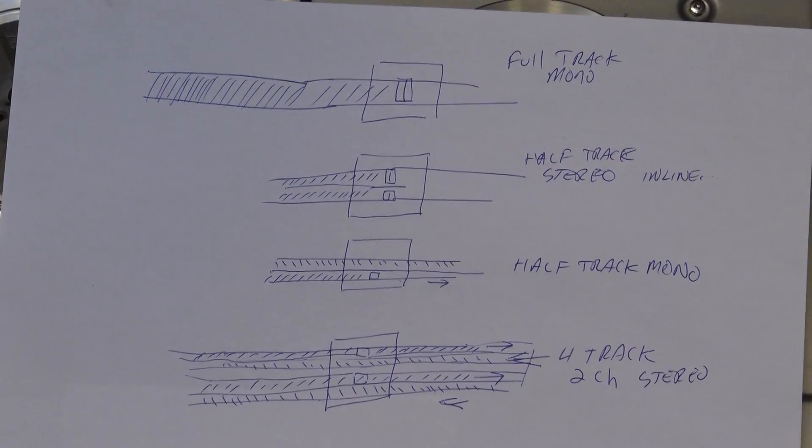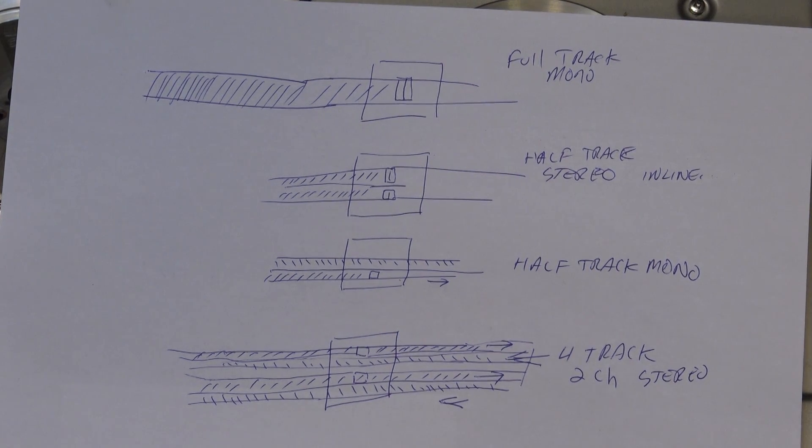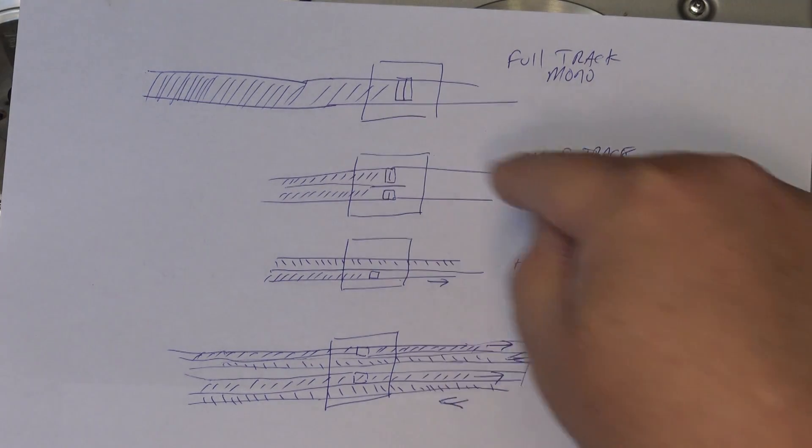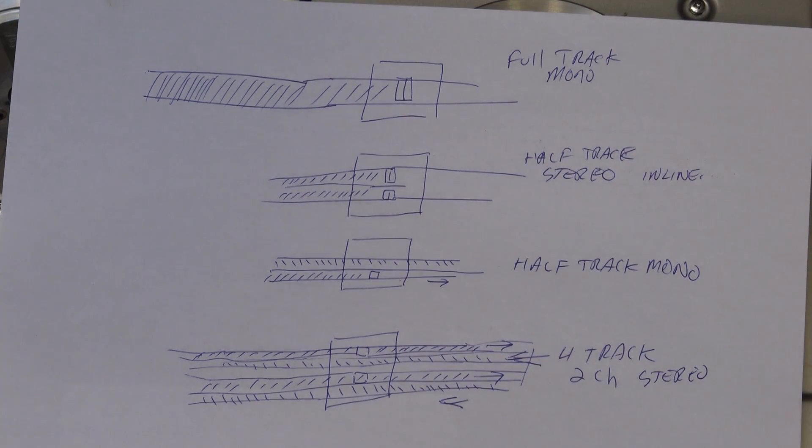On this video we're going to talk about the different formats of reel-to-reel tape. This is a very crude drawing — there was another half-track stereo called an offset head where it had the two tracks offset in time using two separate heads, though that was kind of a dismal failure. We're going to talk about half-track in-line, full-track mono, half-track mono, and four-track two-channel stereo, which is what the Sony is.